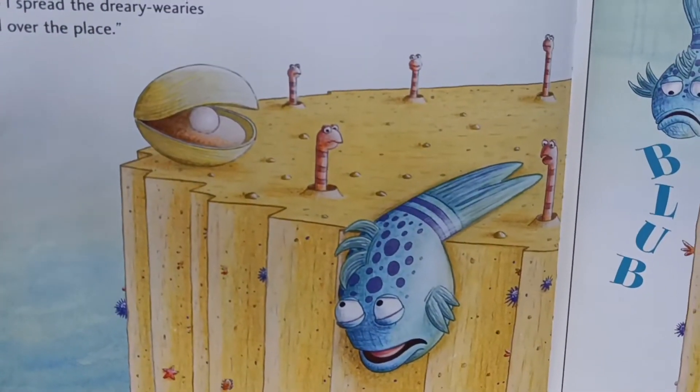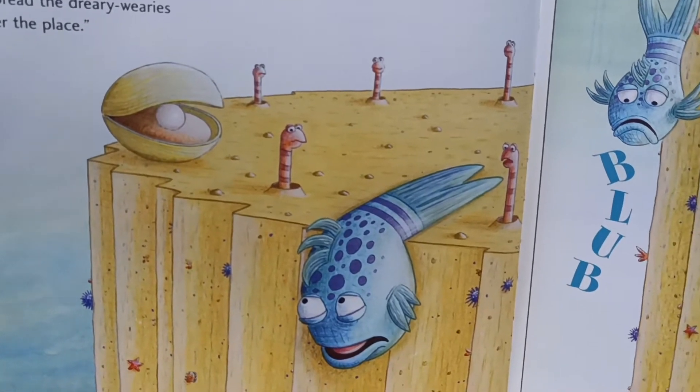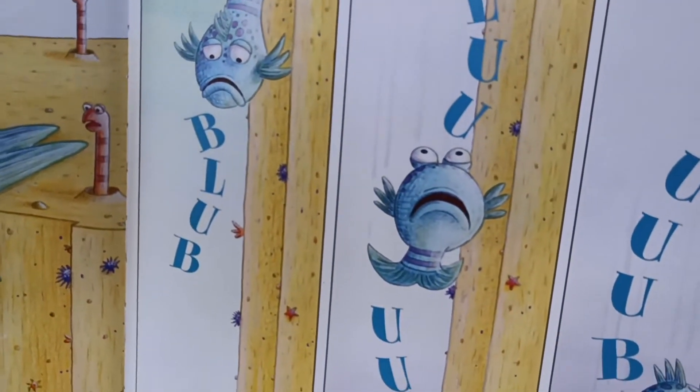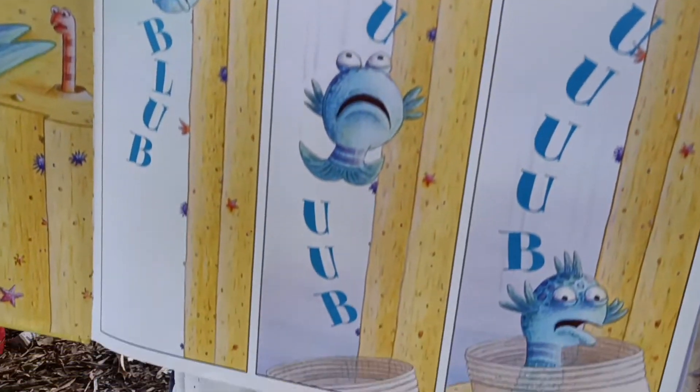I'm a pout-pout fish with a pout-pout face. I spread the dreary wearies all over the place. Blub, blub, blub, blub.